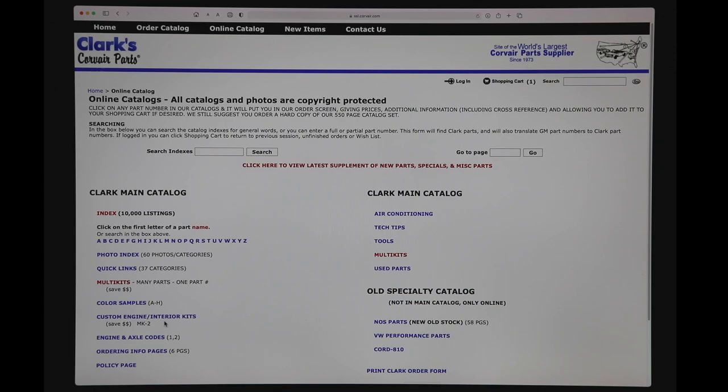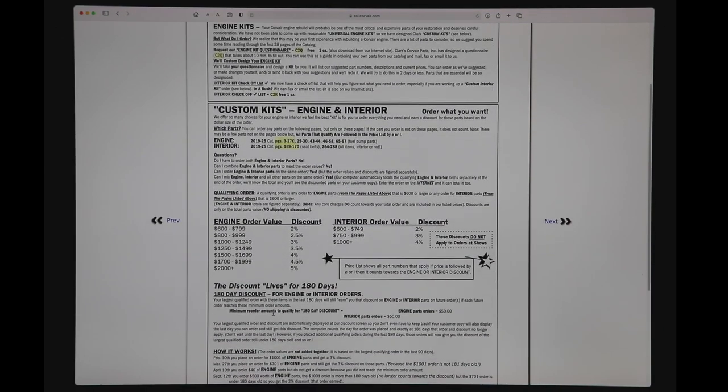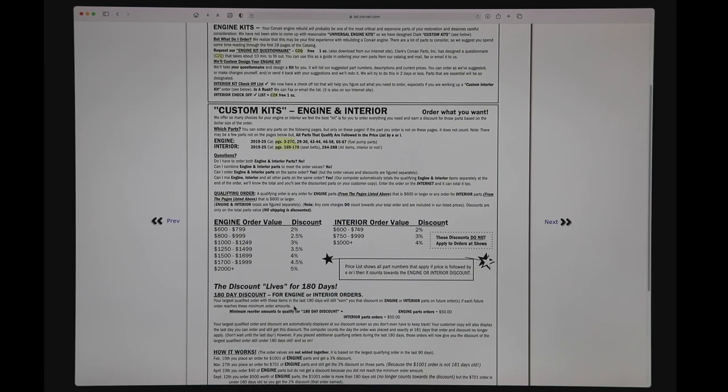Next let's look at the custom engine and interior kits — we recently added wiring kits to this. Because there are so many different part numbers you might want to add for your engine kit, interior kit, or wiring harness kit, we allow you to make up the kit based on the pages and items that are allowable, and the website will keep track of those discounts even if you mix the engine kit with the interior kit, the wiring kit, and any other parts. On the cart screen it will break out each of those, show you how much you're ordering, and show you what the discount is. Also don't forget that discount is good for 180 days, so if you decide later that you need something and meet the minimum order, you'll get that same discount earned on your first order.